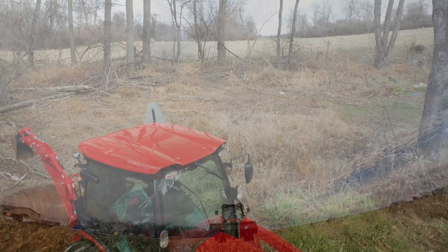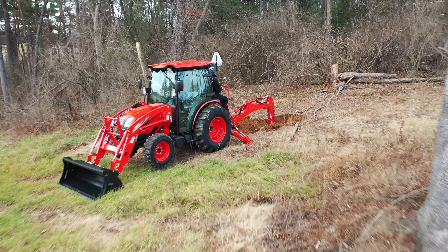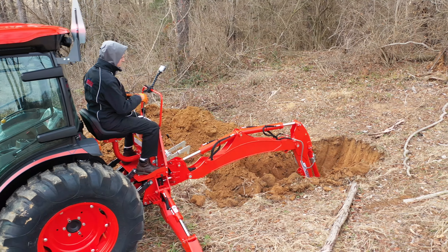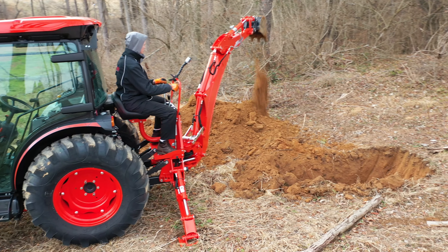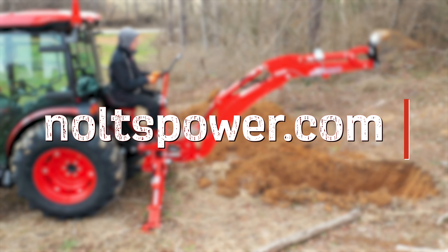For more in-depth details on the KL5521 loader and KB2485 backhoe, be sure to check out our Coyote highlights playlist linked below. If this DK4710 SE tractor or either of its attachments have you interested, give us a call today at 717-423-6300 or visit us at noltspower.com.